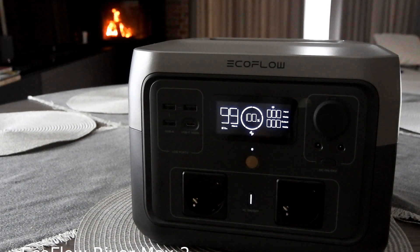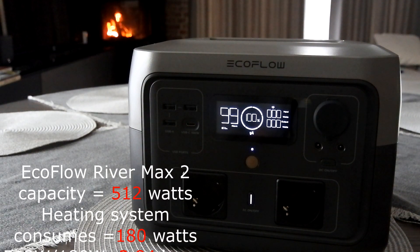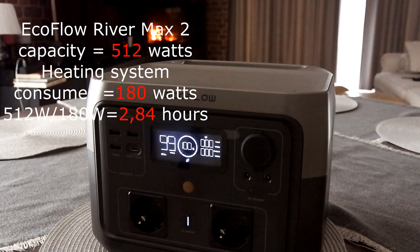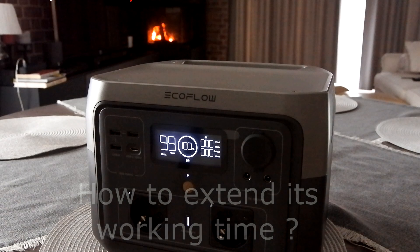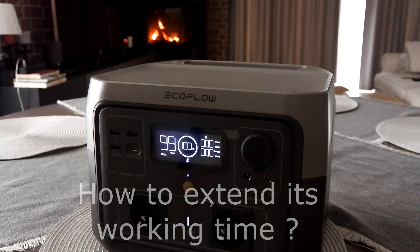EcoFloor Rivermarks 2 has a capacity of 512W. So if my heating system is consuming on average about 180W, my Rivermarks will power it for just 3 hours maximum. How to extend its working time? Here is the way how.